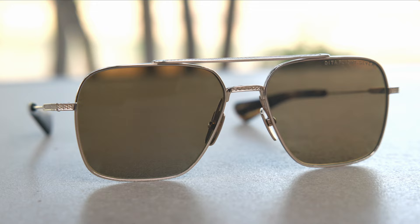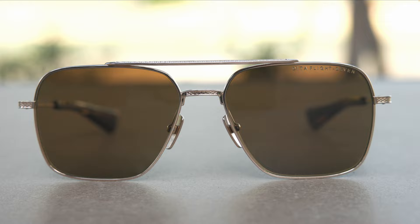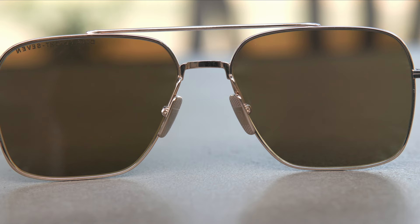Dita has done a really good job with some of the etching and fine details here. The sunglasses have this absolutely beautiful etching on the lower bridge, and then up top on the top bridge we can see a really nice etching, and also in the temples of the frames as well. On the titanium nose rest, we can see the little Dita shield logo and some etched grooves, which really help the frames sit on the face and not slip down the nose.